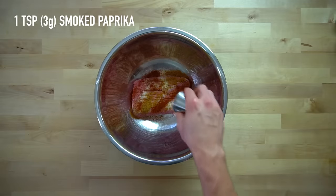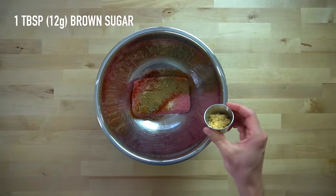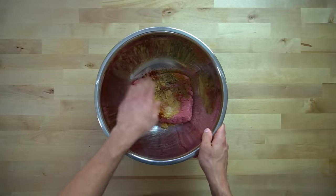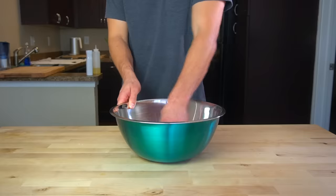Also add one teaspoon or one gram of oregano, one and a half teaspoons or two grams of rubbed sage, and one tablespoon or 12 grams of brown sugar. Get in there with your hands and mix everything together so that the spices are well incorporated throughout the meat, and then set this aside until we're ready to cook it.